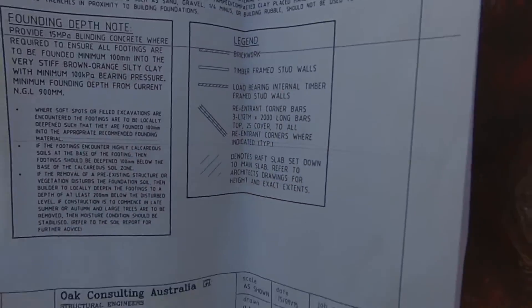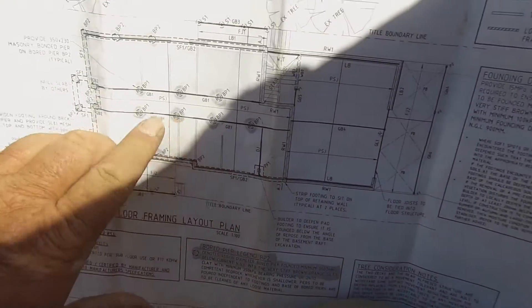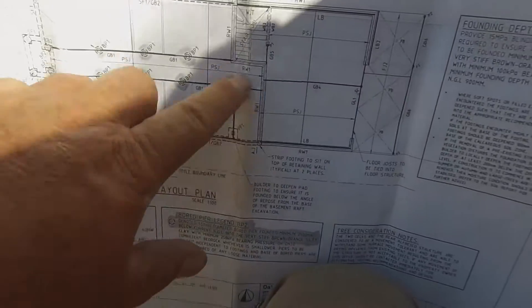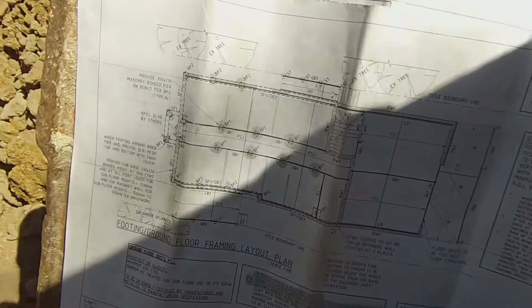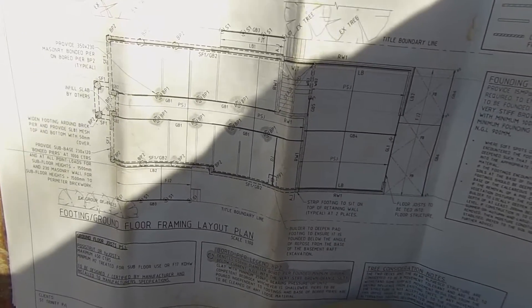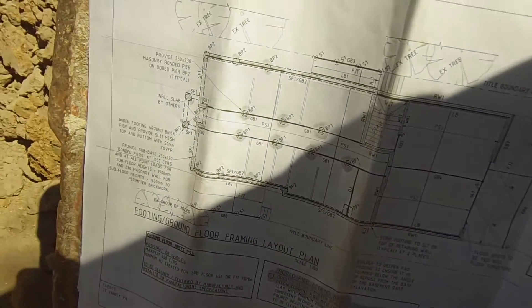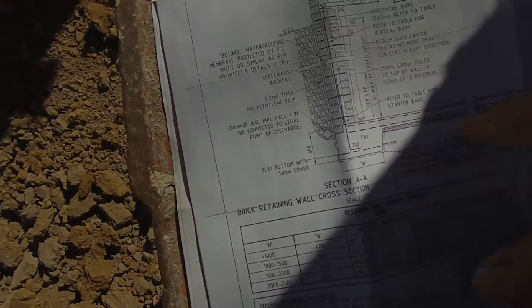Down to the legend, founding depth notes. This here is the ground floor layout plan. It shows all the P's in the centre, clear root barrier, etc. These are all measured. Those are your bricks. Down in depth notes, we're showing the retaining wall footing.